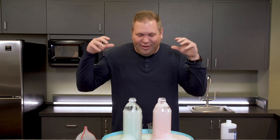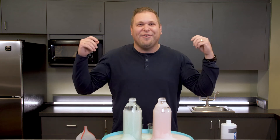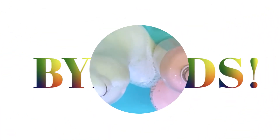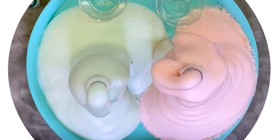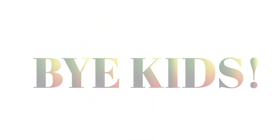Thank you, God, for these experiments. Thank you, God, for the gifts you have given us. Thank you, God, for Jesus. Thank you.